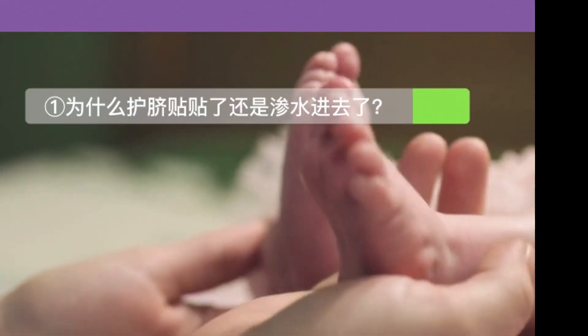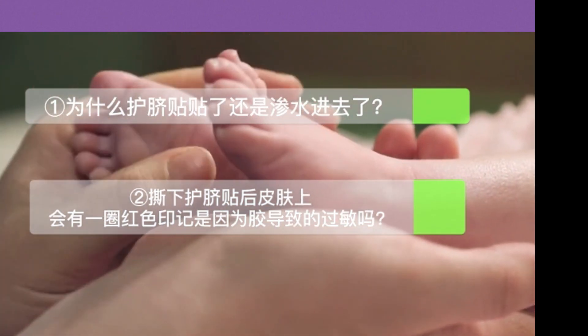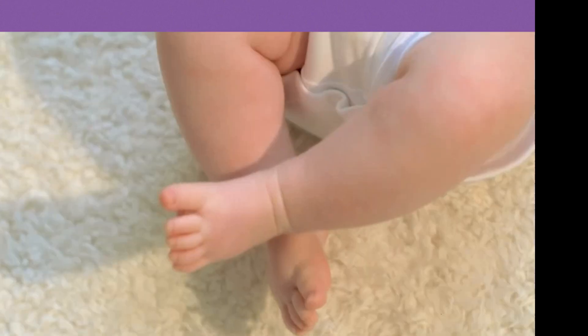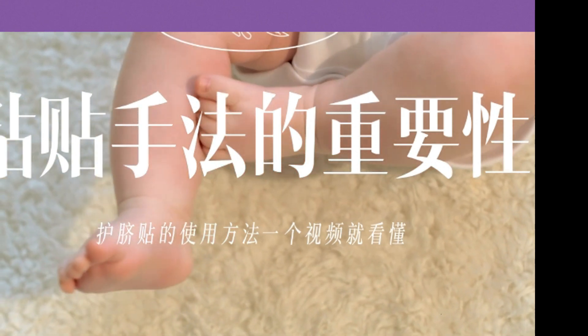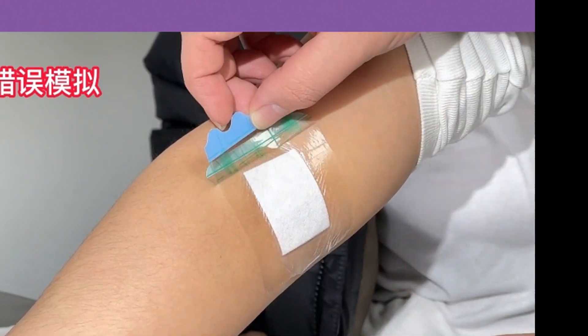Some parents have reported: why does the umbilical patch still seep water after being applied? After peeling off the umbilical tape, there will be a red mark on the baby's skin — is it an allergy caused by the glue? What should I do if my baby feels pain when it is removed? In fact, all three of these issues are caused by problems with the pasting technique.